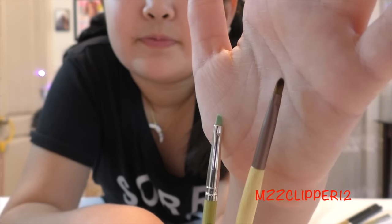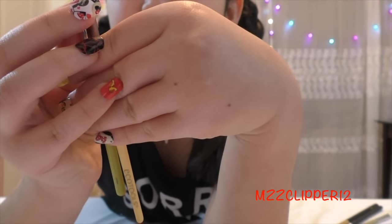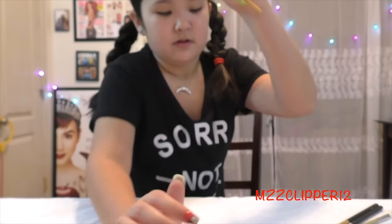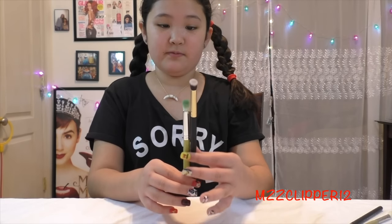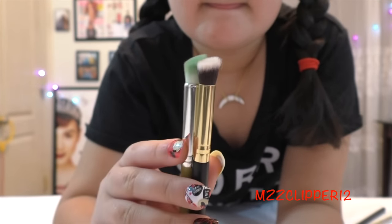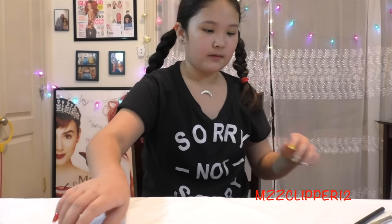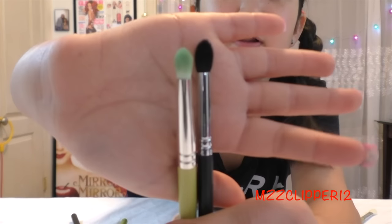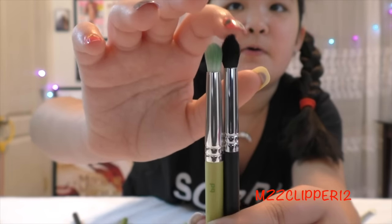You can automatically see the shorter handles on the Dellium, and this one has a little taller bristle height. Now for the angled contour brush — the Dellium is really shorter than the BH Cosmetics one, but both have an angle and the bristle height is probably the same. Comparing to a Sigma brush, you can tell the Dellium is more pointy.